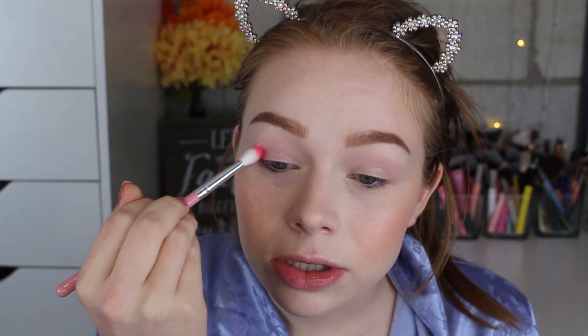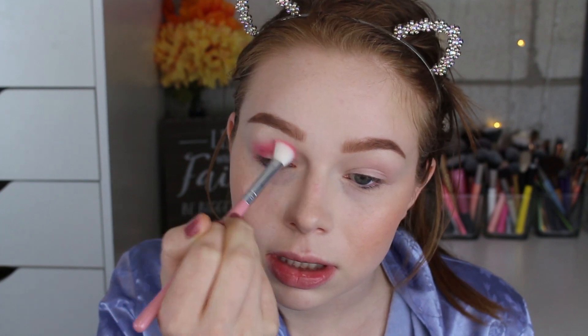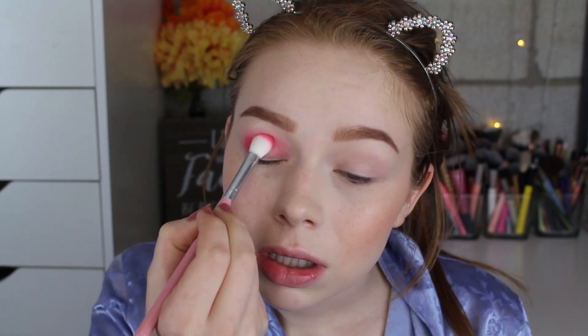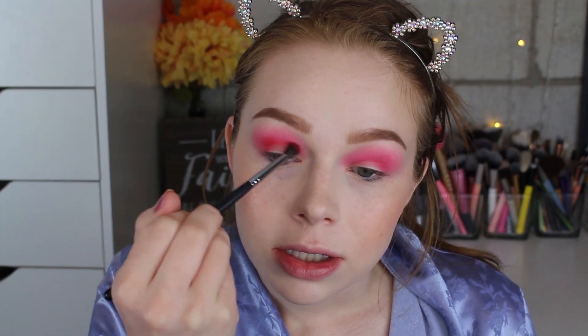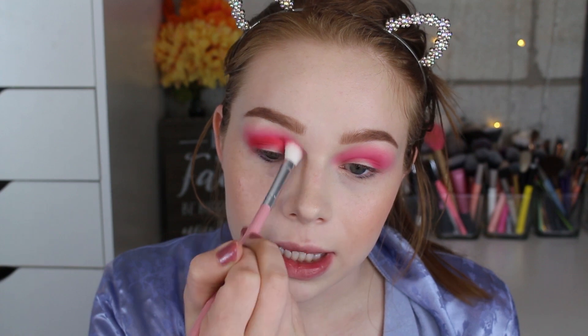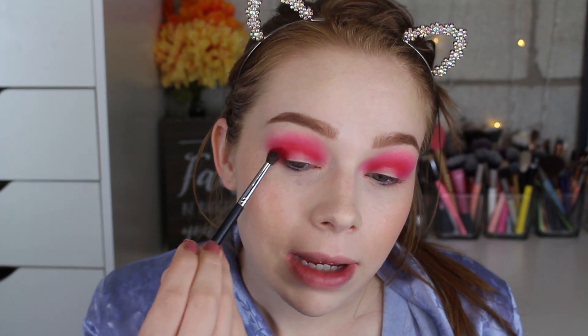For the second look, I'm starting with this shade called Queen and putting that directly into my crease, blending upwards and building it up. Then I'm taking this redder shade called Riches and popping that into my crease to deepen it up a little more. I'll blend that out and then take this deeper red called Cloak and put that on my outer V.